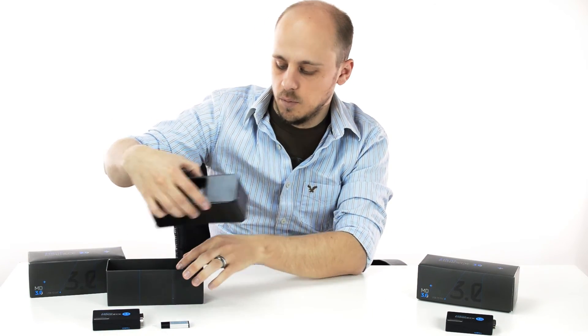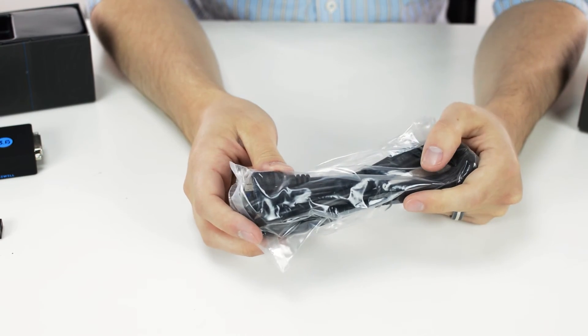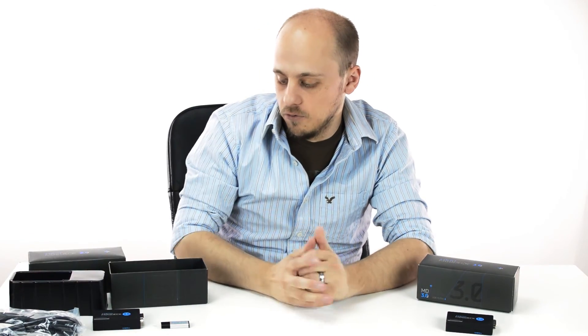Below the plastic blister we have a micro USB 3.0 cable for attaching it to your computer. And that's what it comes with. For more information and to find out where to buy it, go to SewellDirect.com. Thanks.